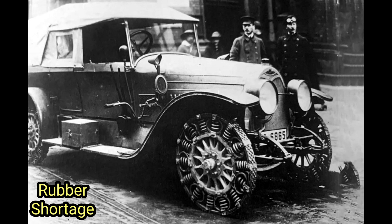One of the key advantages of the steel spring tire was its resistance to punctures and damage, significantly reducing the need for constant maintenance and tire replacements. This attribute made it particularly attractive for military vehicles operating in challenging environments, such as battlefields or rough terrain.